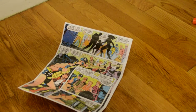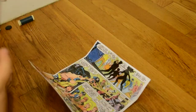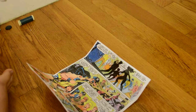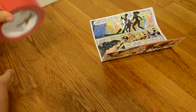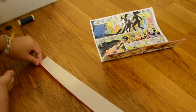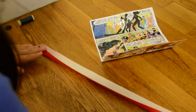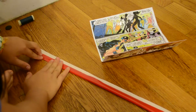Now once you have done that, you want to take your roll of duct tape — this will be your handle — and you're going to take a good amount. Take more than what you need because you can always trim it off later. Then fold it in half like so, or fold it towards the middle. Try not to get any wrinkles in it.